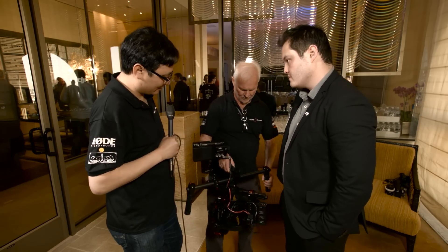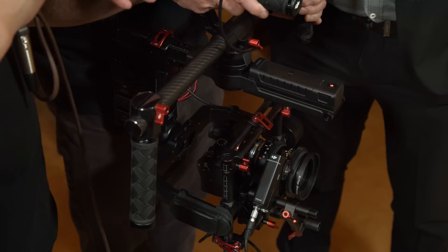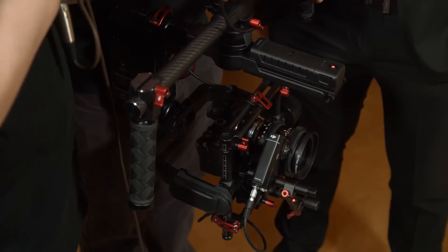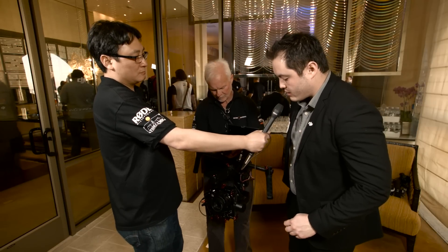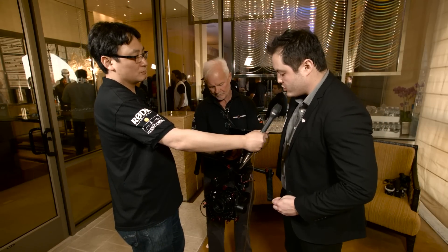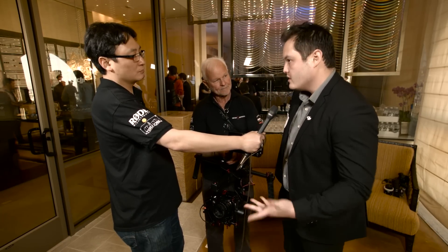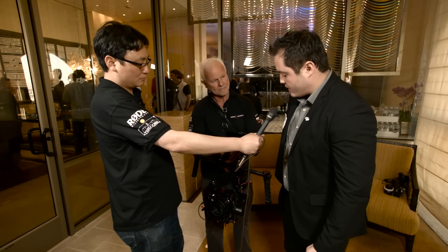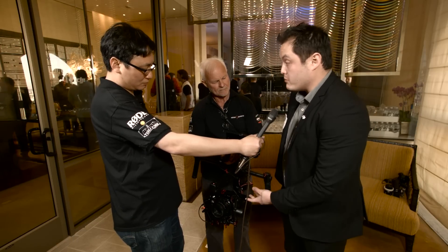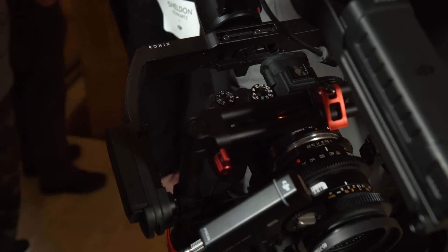The price is $1,599. It should be going up on the DJI website very soon — probably within a few days or less. It's also available as a combo package with the new Matrice 600, and when buying that combo, the price is $5,999.